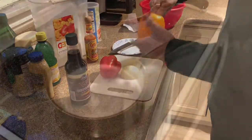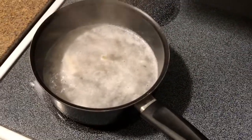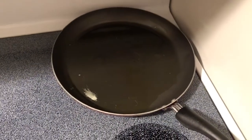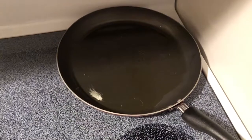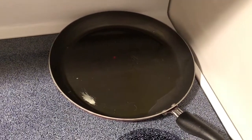We got all of our veggies chopped up, so we went ahead and put our fish in the pan and we're gonna boil that for a little bit. Now we're going to heat up a pan with just a little bit of oil on the stove and we're actually gonna saute our vegetables real quick while our fish is boiling.